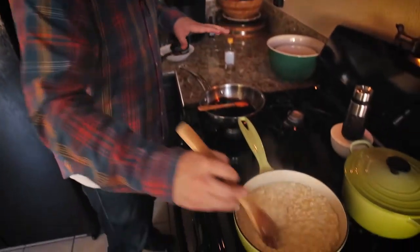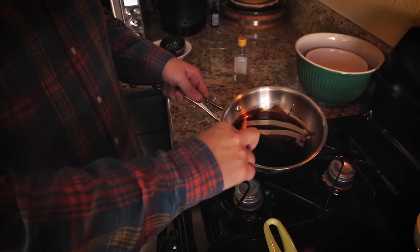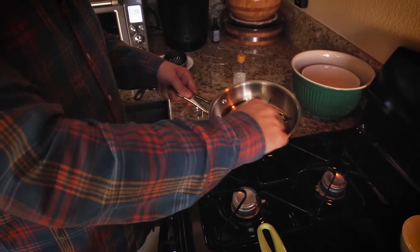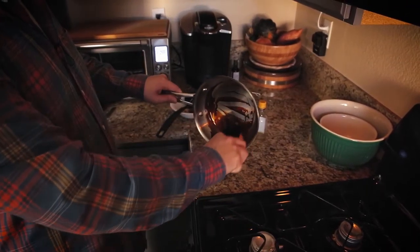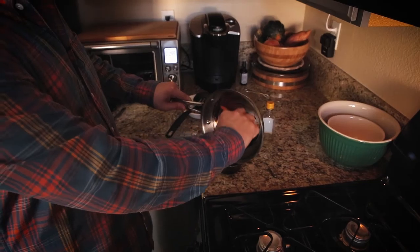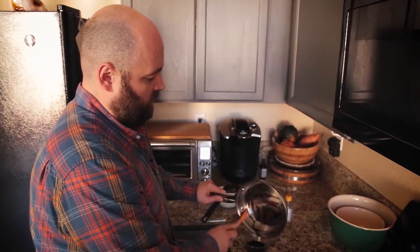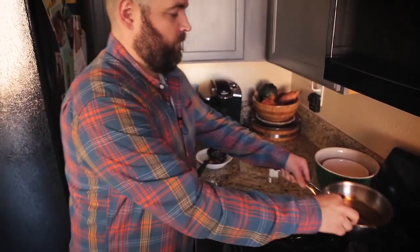The balsamic reduction is done. You can see it's quite reduced — when you drag a rubber spatula across the surface it's quite thick. I'm moving it into a bowl to let it cool down a bit; it'll also thicken more as it cools.